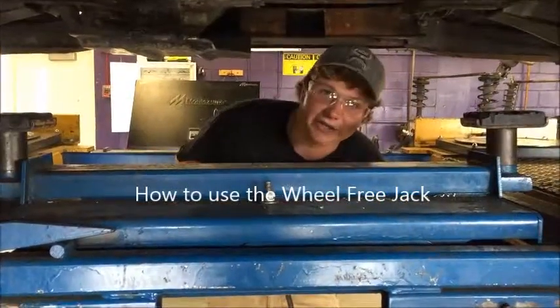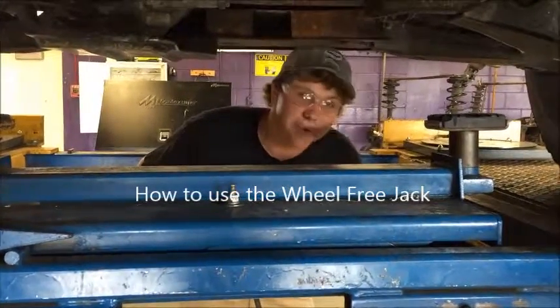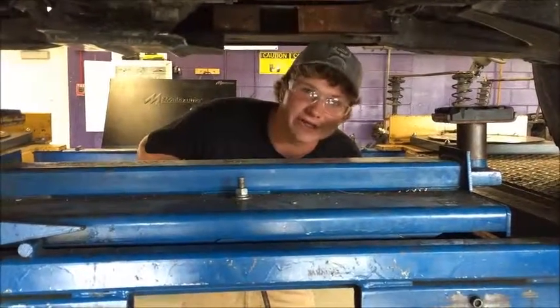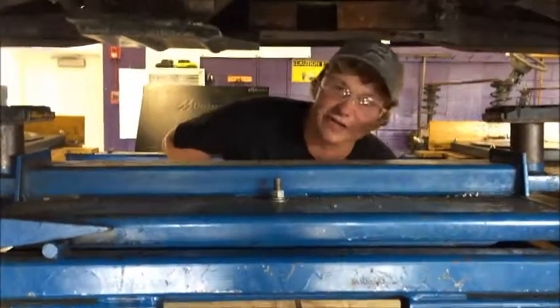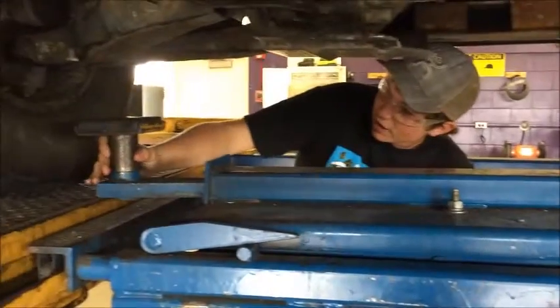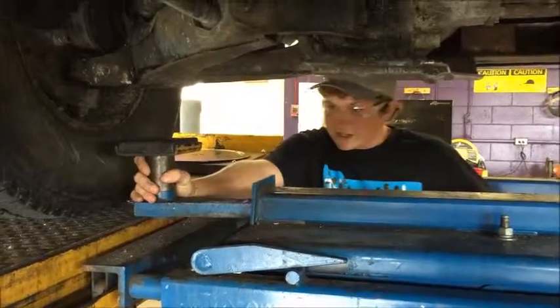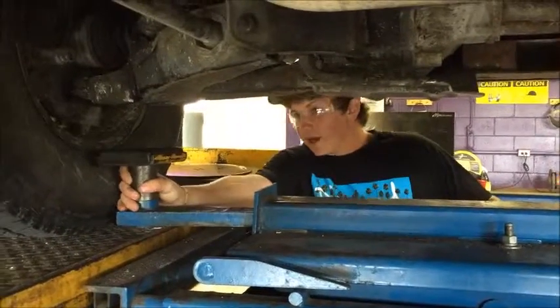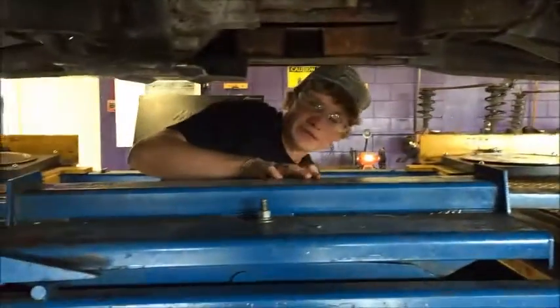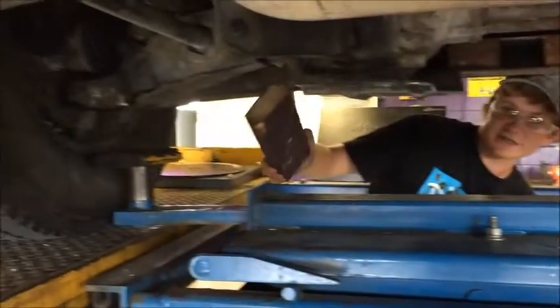Here's a rolling jack. You use it if you're up on the four-post lift and you need to do work on your tires — say you need to do brakes or anything to your tires. It's pretty simple to use: all you gotta do is line it up. Because this truck is a little bit taller, we're going to use tube-off spacers.